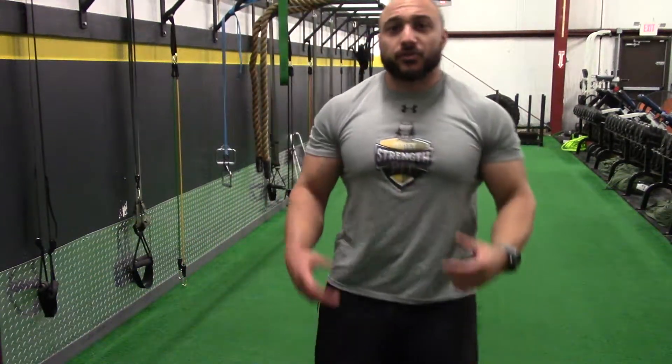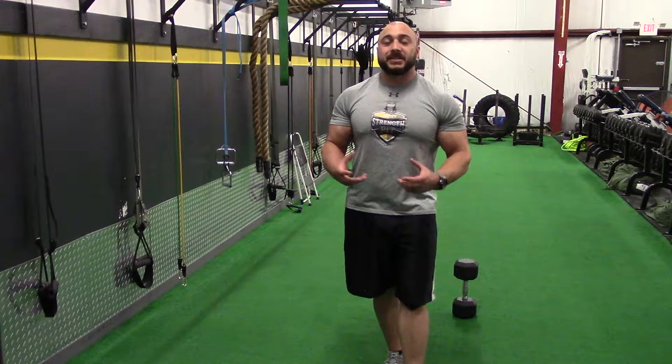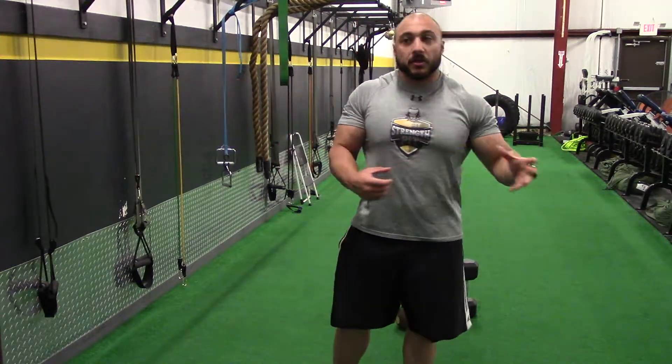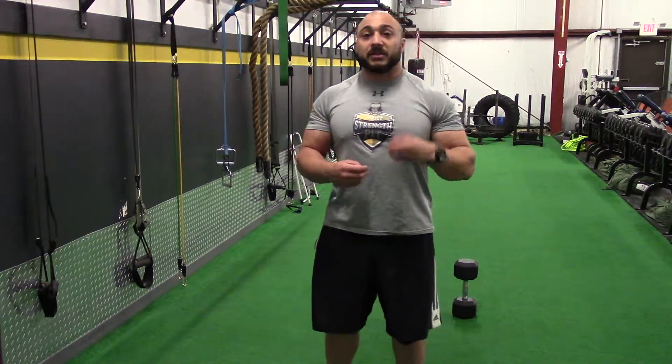Welcome to the training module. In this module, what we're going to do is cover five basic jumpstart exercises — they are the five most basic movements. Obviously we're in a gym, there's a ton of different equipment in here, but the purpose of this module is to just get you moving again, get you feeling better, get the muscles moving, get the blood flowing.